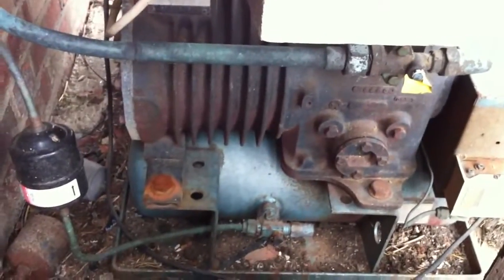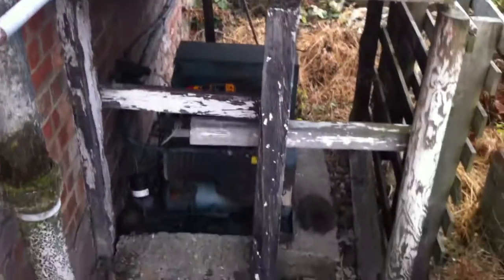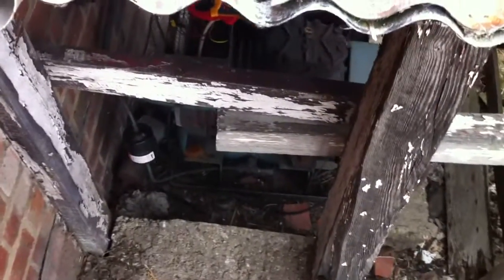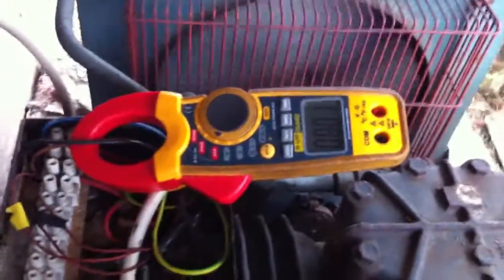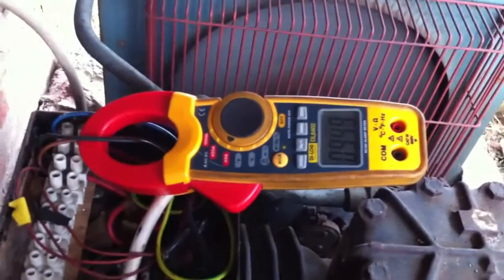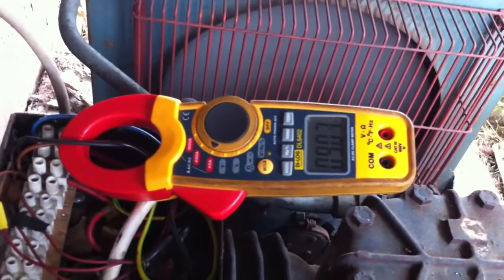So far, so good. It's tripping the overloads apparently, so we'll see what it does. It's in a little wooden shed. We're running — it was running around 9 amps, which is over what it should be really.